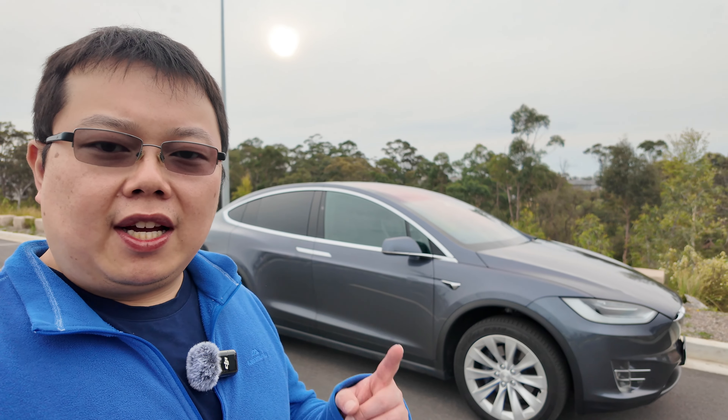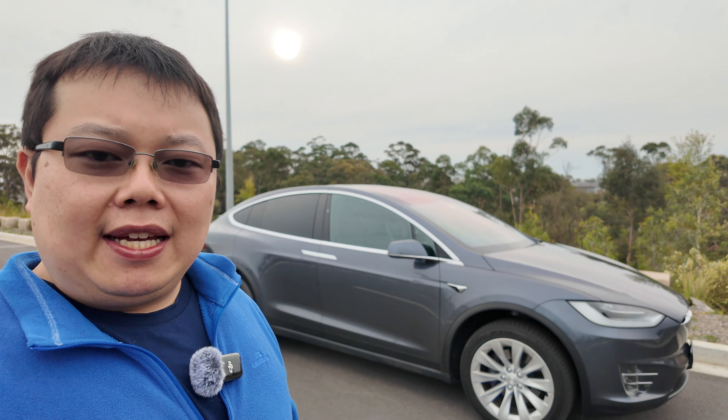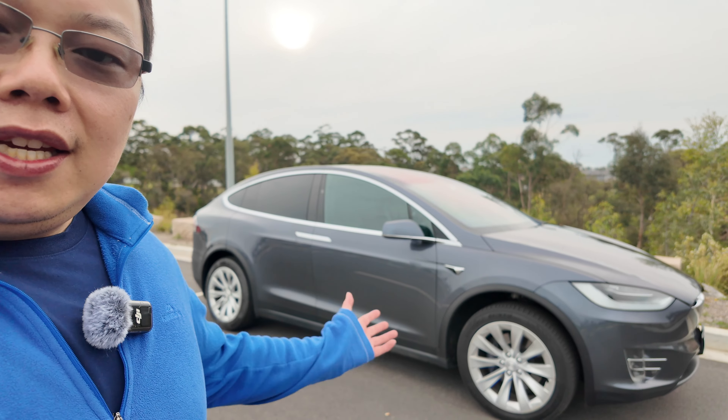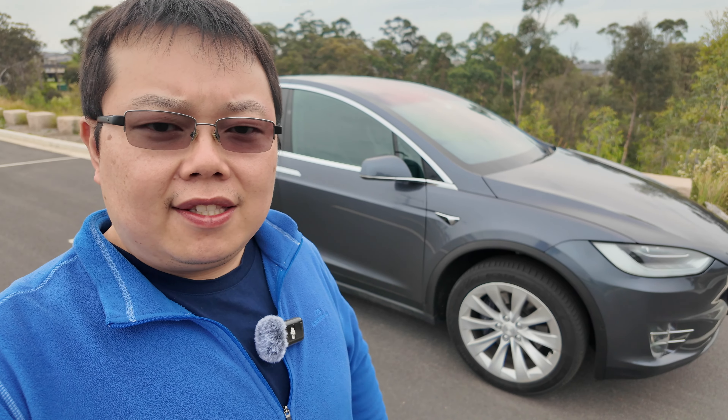Hey guys, welcome back to the channel. A bit of overcast here today but I figured I'd duck out and record a video for you guys — for the ones that are interested — before the rains come. So as you can see this is our Model X. This video I'm going to tell you guys all about it. I'll be 100% transparent with absolutely everything, and if you guys have any questions at all drop it in the comment box below. Let's give you guys a run-through walk-around of the car and then start to talk about the finer details as we go for a drive.